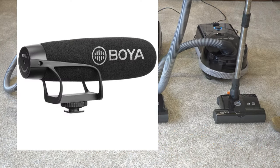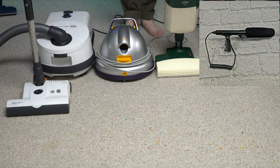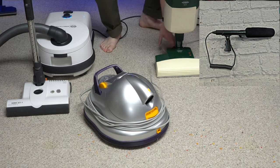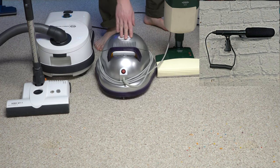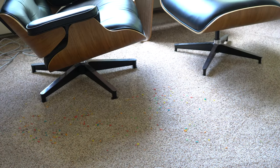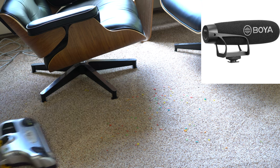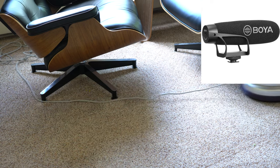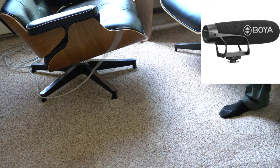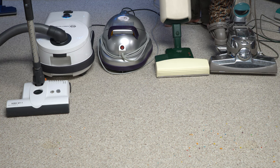So that's what the D4 sounds like. Next, let's go to the Zero-G. Hopefully you can hear the contrast between that.